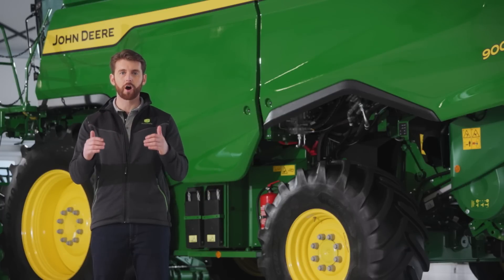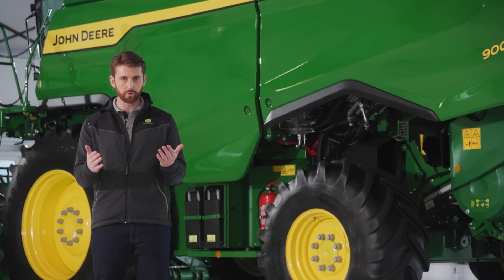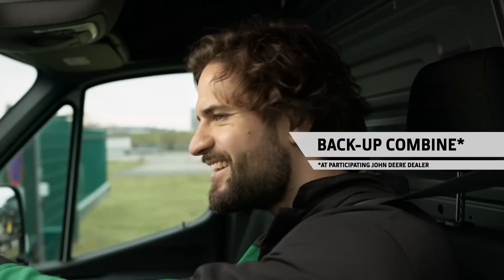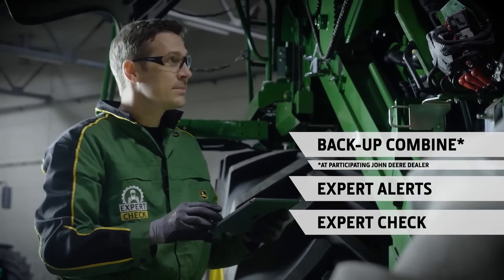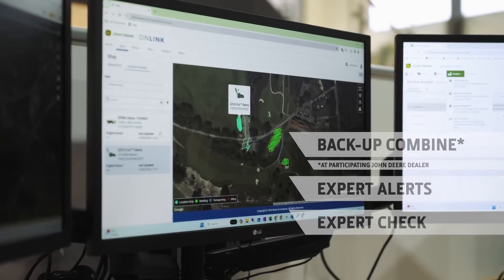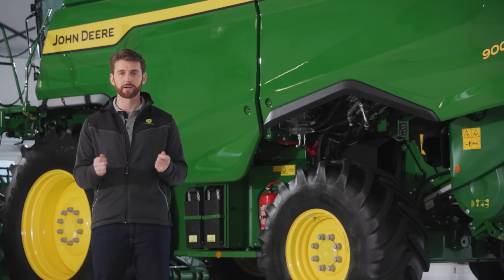Uptime services and support are essential for harvesting. Harvest Promise is our promise to you that gives you your parts in 24 hours or a backup combine. We also have expert alerts and predictive maintenance, which notifies your dealer of any potential issues, preventing any downtime. We also have expert checks — our pre-season harvesting inspection. All of this is supported by our world-class professional dealer network with John Deere trained combine specialists.